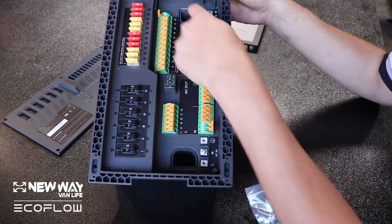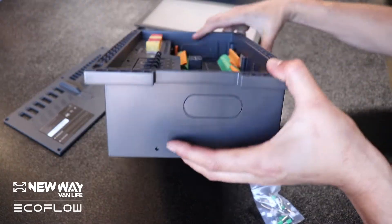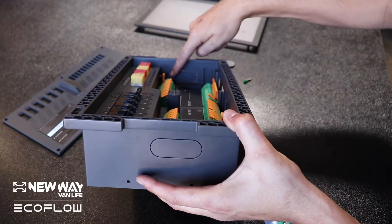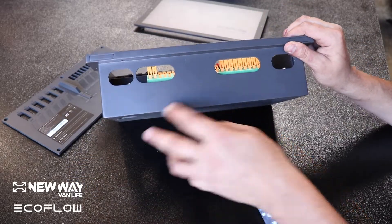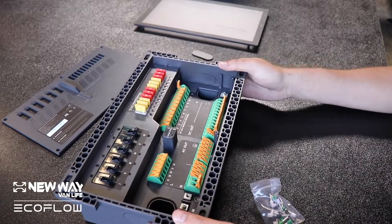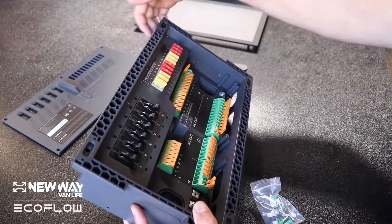You can see inside these different access holes. Some of them still have their panels on them. We've removed a couple in the back, but you'll be able to run your wires from anywhere in this box that's not on the very top.